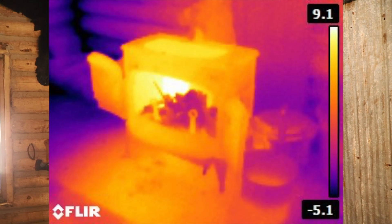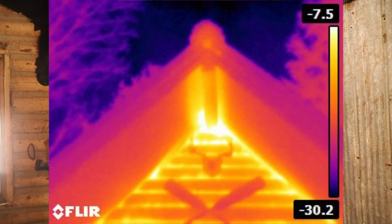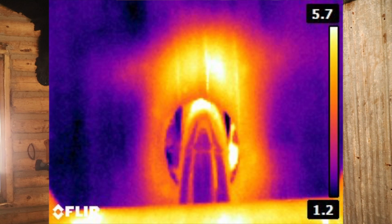Take a look at these thermal imaging photos from this morning — the fire had gone out at that point. I went outside to get shots of the cabin without the fire started yet, to see if there was much heat in the building, where it was escaping, and whether the stove and stovepipe were still hot. I was surprised to see how closely they resembled the photos from the night before.